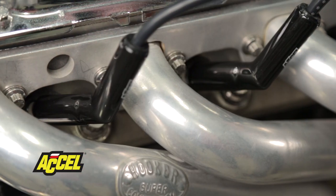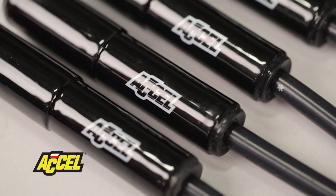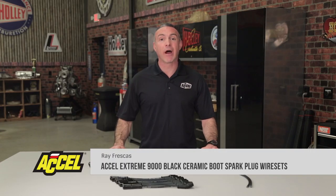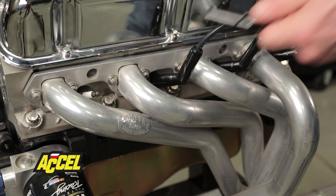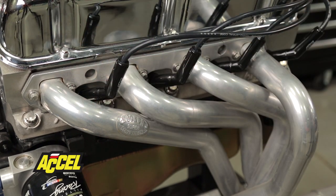Built for the intense temperatures in racing, Excel's Xtreme 9000 ceramic boot ignition wires are now available in black. The ceramic boots protect your spark plug wires up to 2000 degrees Fahrenheit. These are perfect for cramped engine bays where space is tight, especially around red hot exhaust manifolds.